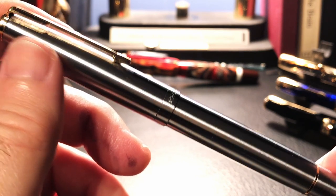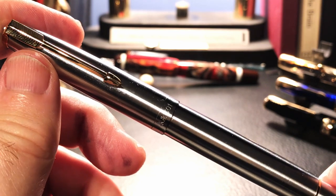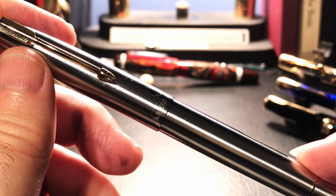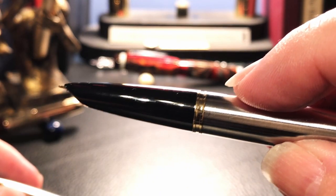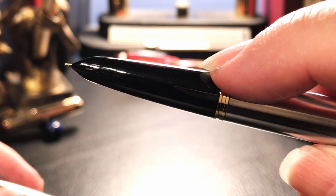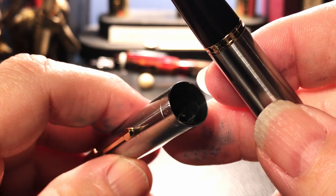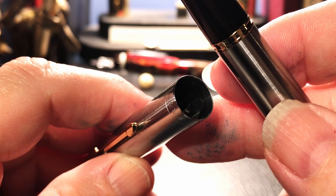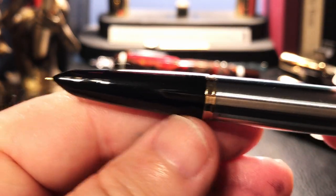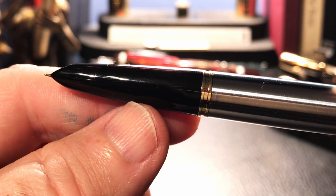Interesting though that the Flighter model of the 51 was introduced by Parker in 1949, so it was an aerometric filler, not a vacuum filler like this one. The cap slips off with another innovation by Parker from 1941 - the Parker clutch. This gold ring, which separates the barrel from the section, engages with indentations inside the cap to clutch the cap securely but allow for easy slip on and slip off.